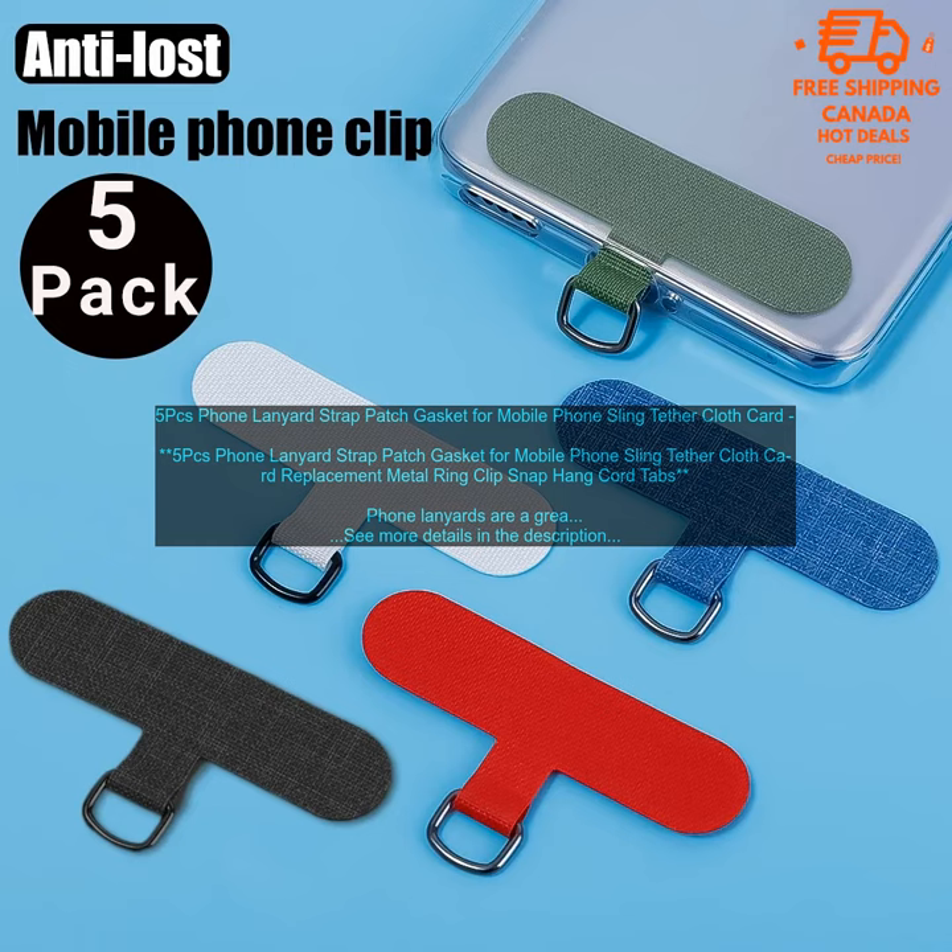Pros: durable nylon cord, metal ring clip, variety of colors and styles, compatible with most phone cases, measures 36 inches long, includes a set of replacement gaskets.